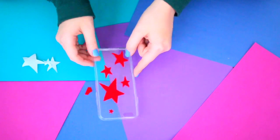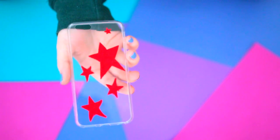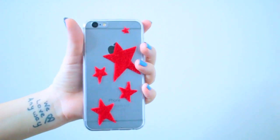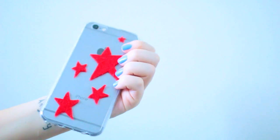Once you have all of your stars in place you can go ahead and snap your phone in and it is ready to go. I absolutely love this case and I think it would look especially cute if you had a rose gold phone to shine through, especially with those red stars — I just think that this is the absolute cutest.